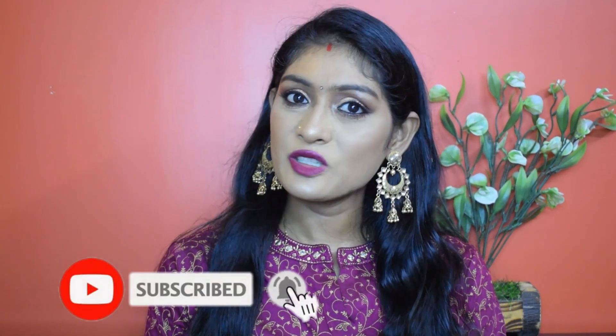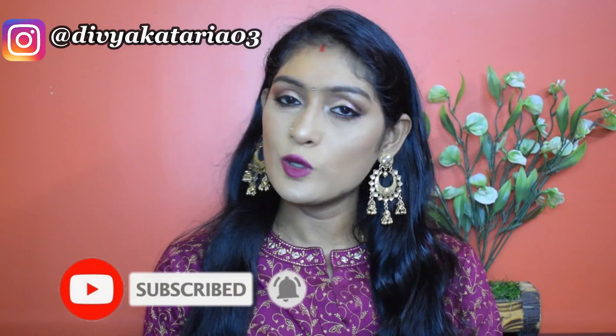Hey guys, welcome back to my channel! Today I'm going to create this look, perfect for the coming festival season. I'm definitely going to post some more looks, so this is the first one. If you're interested in knowing how I got this look, please keep watching. If you're watching me for the first time, don't forget to subscribe and hit the bell icon for notifications. You can also follow me on Instagram. Now let's get into the video!